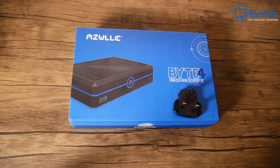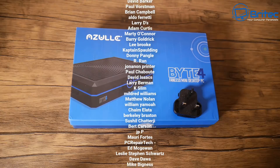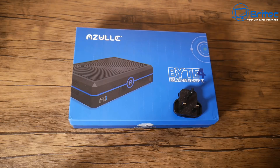Pulling it all together, the AZuL Byte 4 is not a bad option for lightweight duties. If you're looking for an out-and-out gaming mini PC, this isn't for you. I'll leave all the information in the video description. A big special thanks to all my YouTube members - my name is Brian from BriTechComputers.co.uk, thanks for watching, bye for now.